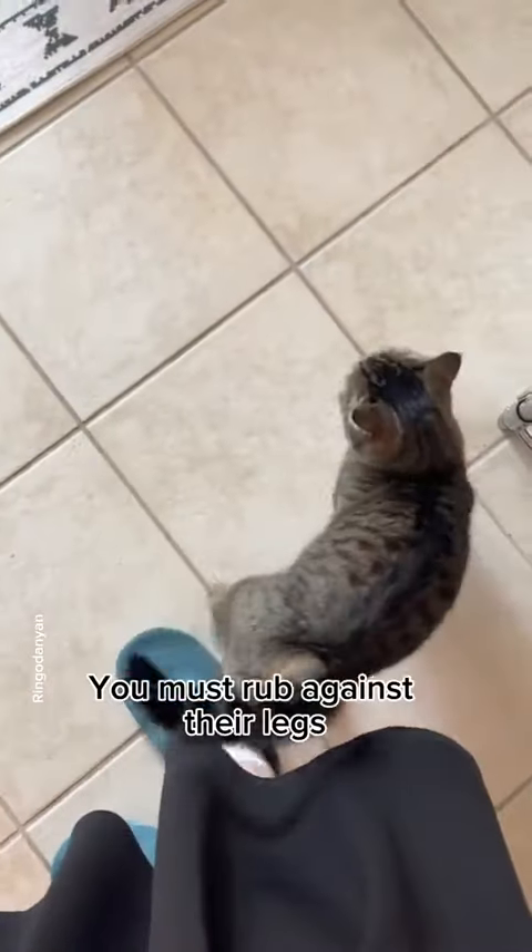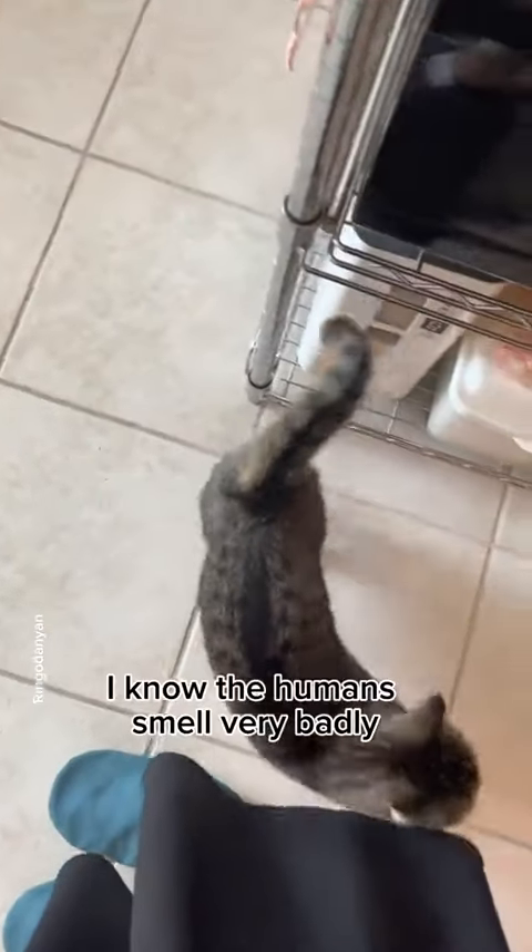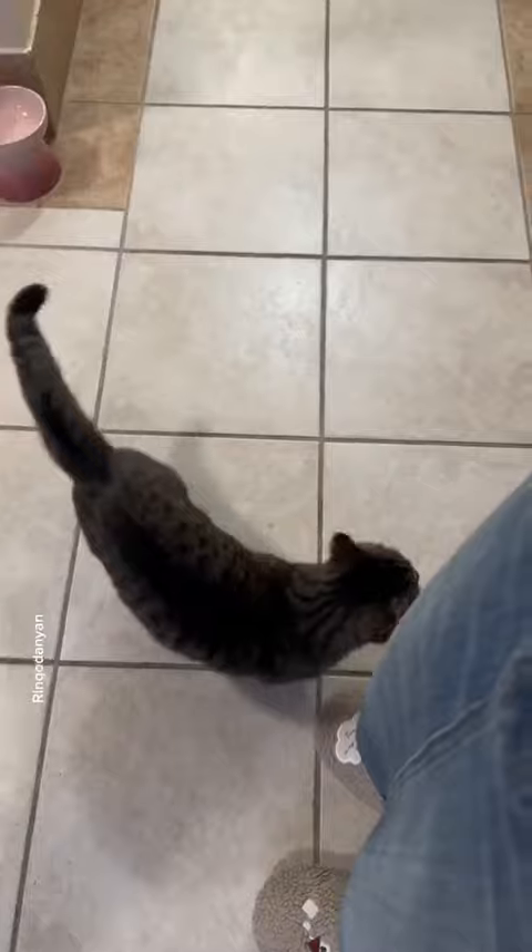Step 2: You must rub against their legs. I know the humans smell very badly, but this is necessary to make them feel special.